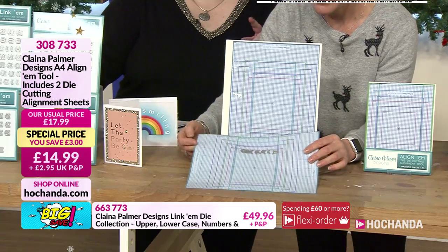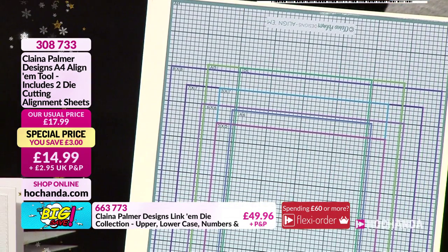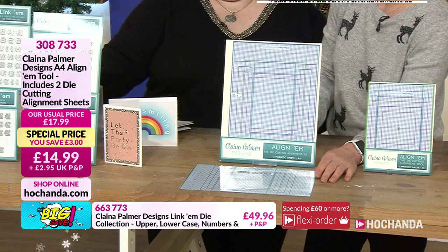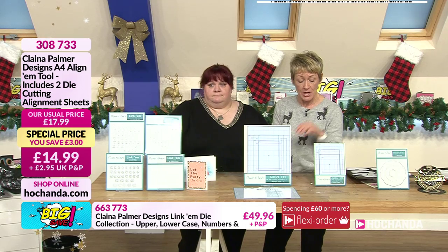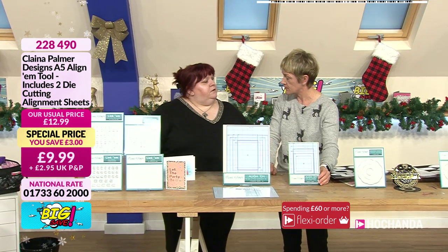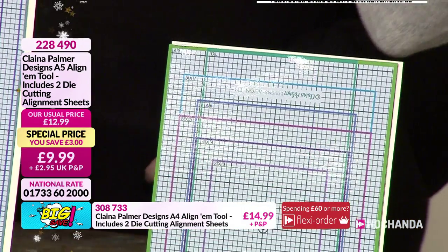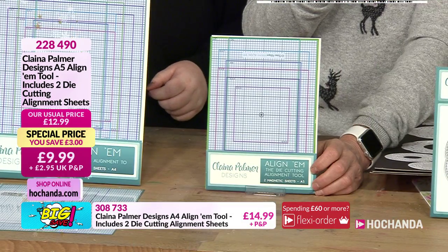The alignment mats have a grid system and all your popular card sizes marked on them. They're all different colours, so if you know you like your 5x7, you look for the turquoise line — which makes it really handy visually. In this particular set you get two, and they are A4 in size. These are your alignum tools at £14.99, saving three pounds. We've also got the A5 as well — if you've got a smaller die machine, you'll need the A5.